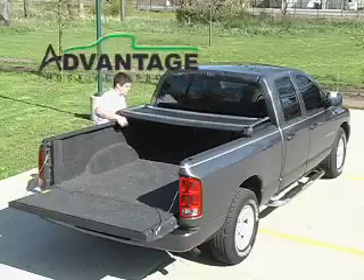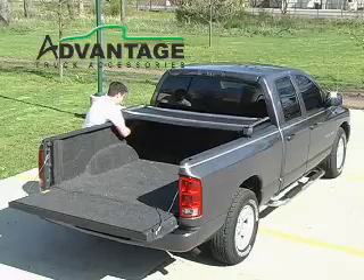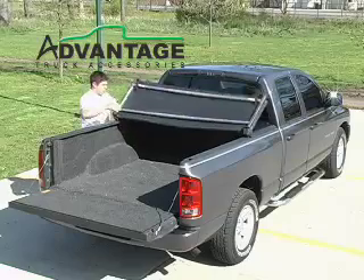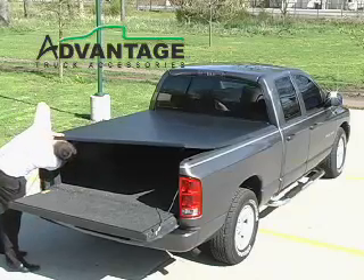Protect your cargo and save fuel by adding a folding tonneau cover by Advantage Truck Accessories. All covers from Advantage have no loose parts and can be removed and reinstalled in under a minute.